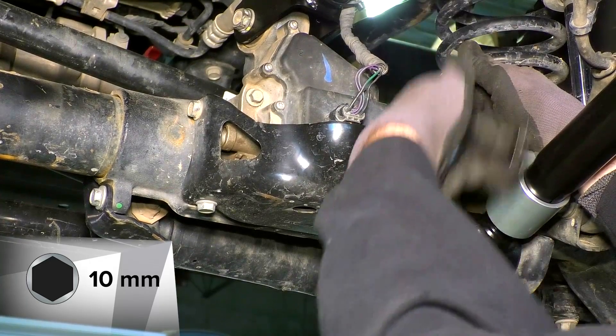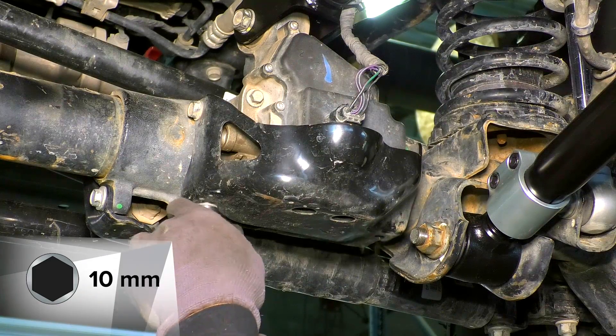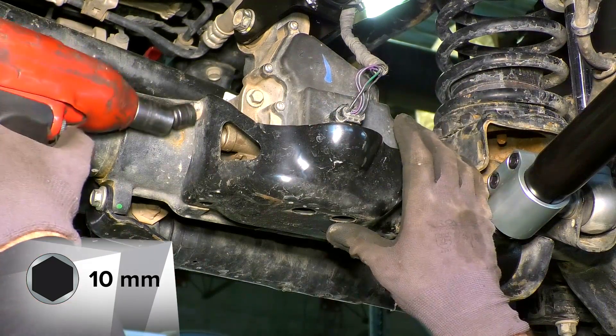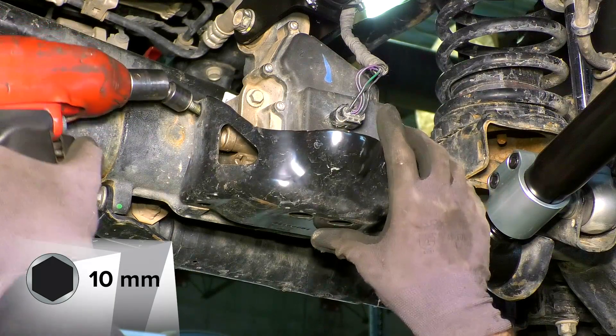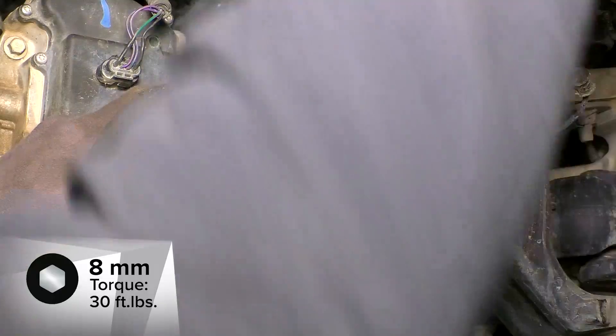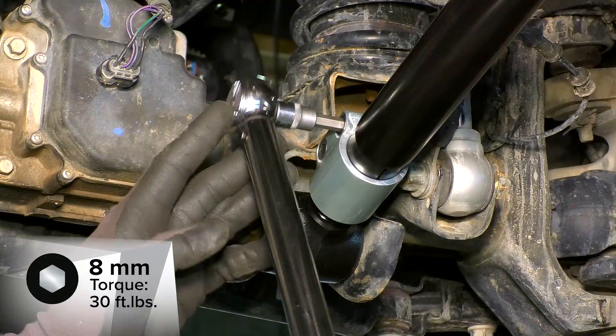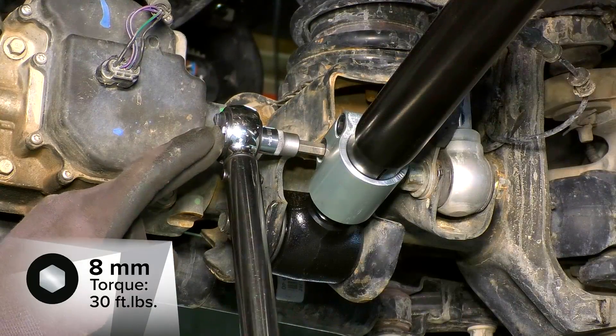On the front passenger arm, remove the front axle disconnect skid plate — this allows you to tighten both bolts on the clamps at the same time. Tighten the bolts on the clamps to 30 foot-pounds. Be careful not to over-tighten these bolts; the clamps are made of aluminum and over-tightening can damage them.